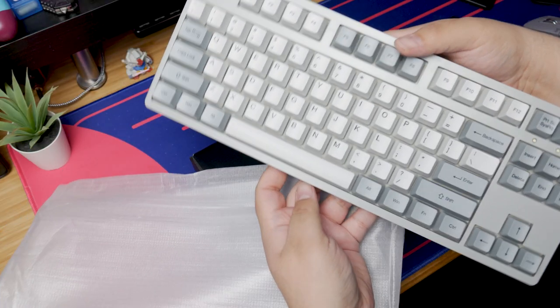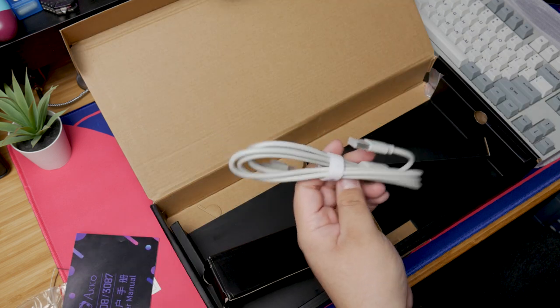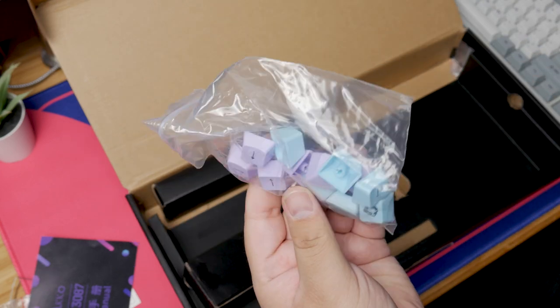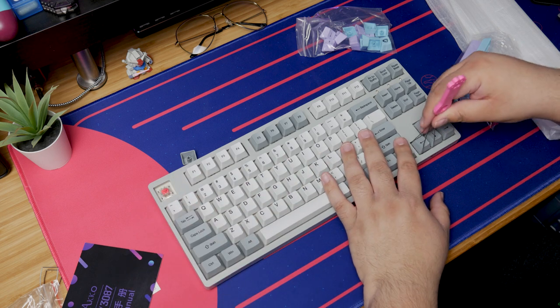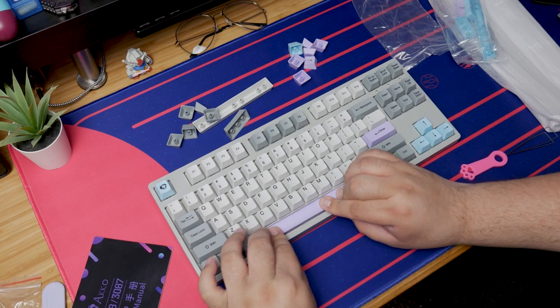Inside the box, you'll receive the keyboard, a manual that is not in English, a USB-C cable that is shaped to fit into the USB-C port on the board, a keycap puller, and plenty of spare light blue and lavender keycaps. Out of the box, the keycaps on the board are all gray and light gray. The optional light blue and lavender keycaps are included in the box.